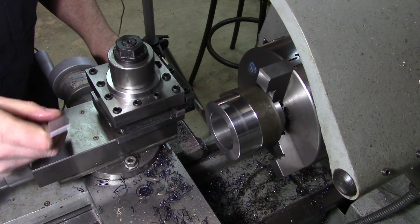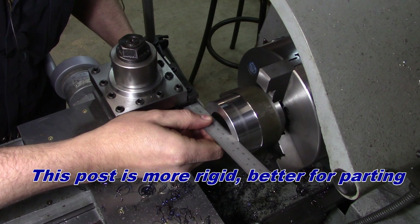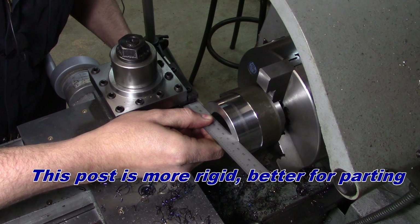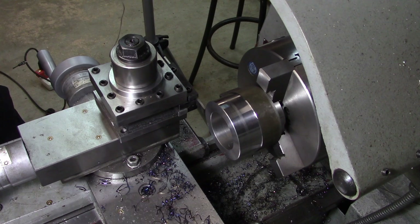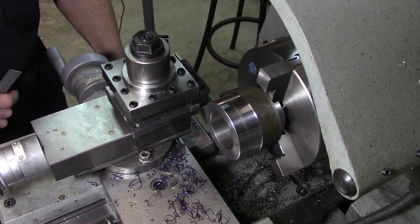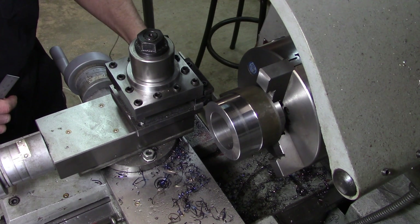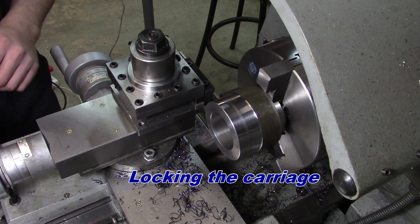I'll make it 7/8 of an inch wide. With our proper tool post in there, just getting a little touch, close enough — we'll make this 900 thousandths. That gives us a bit to make a cleanup pass, face the back side. There's 900 thousandths.